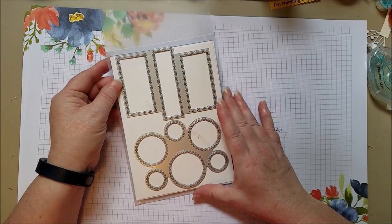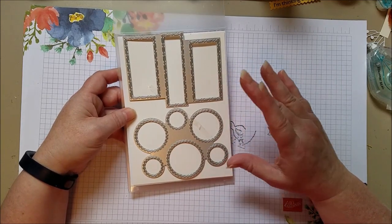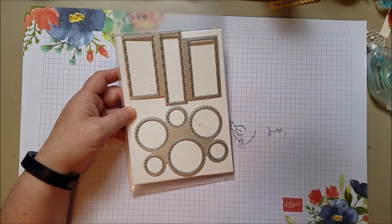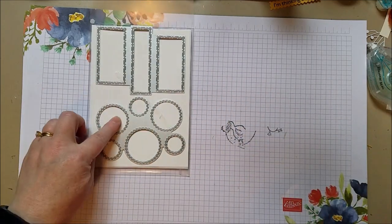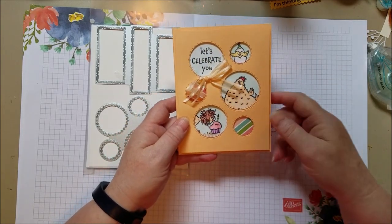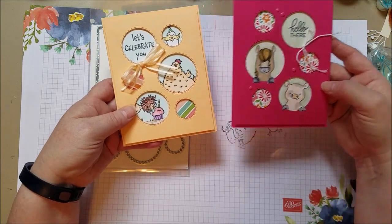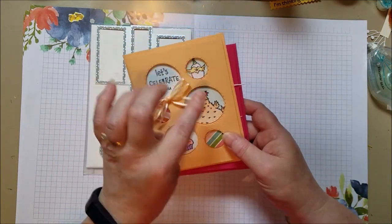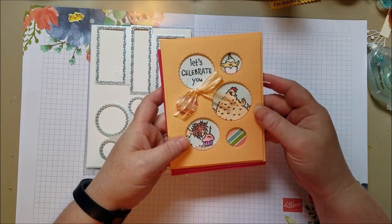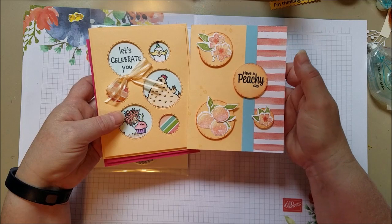Hi everyone. Today I want to share another technique using these fun dies called Picture This. There's so many fun ways to use these dies. I showed a card where we used the cut out circles as kind of a peek-a-boo for cute little chickens or any other stamp you have. Here it is with a different stamp set — so fun to use them as little cut out holes, little windows for some greetings or little images. You can use these leftover circles to make a card.